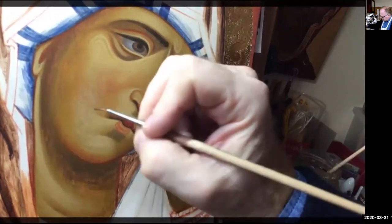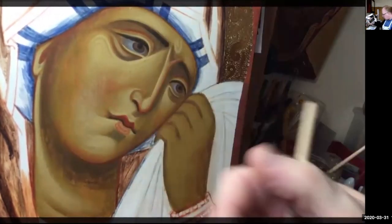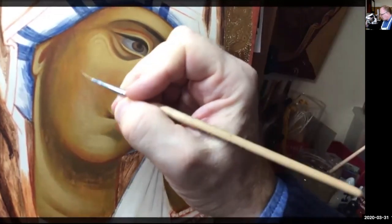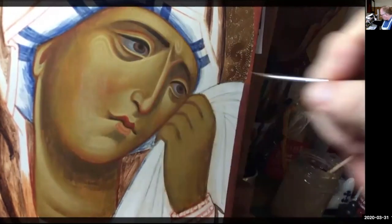Just very carefully, just sort of bringing that side of the face all up. I'm using hatching lines for this.